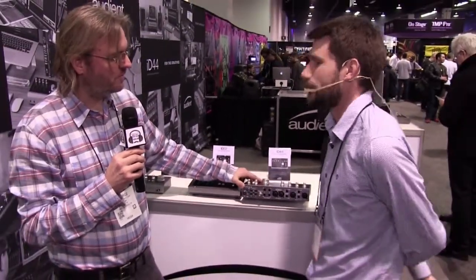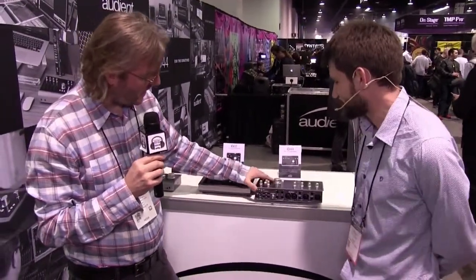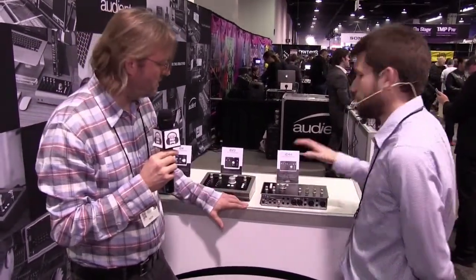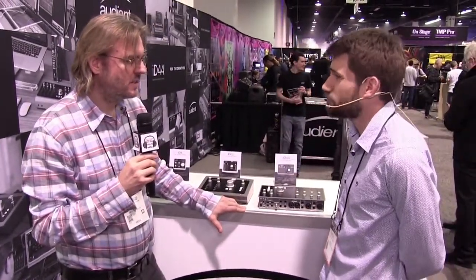And that's USB 2, yes. These other products are all available now. The ID44 will be shipping towards the end of March, beginning of April.